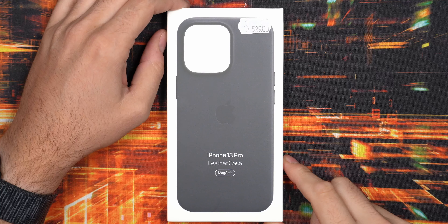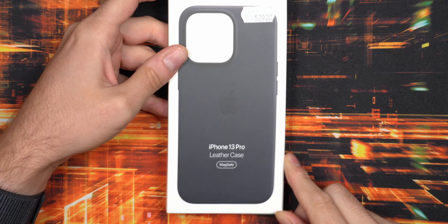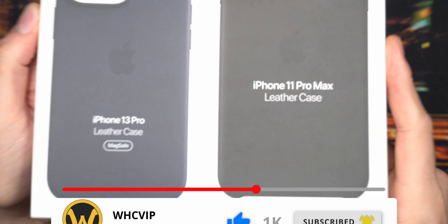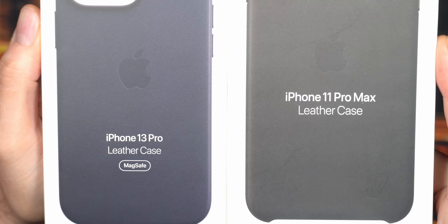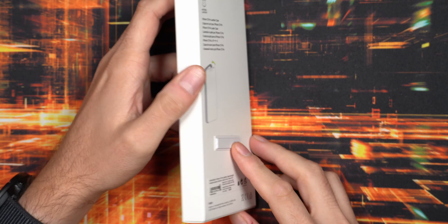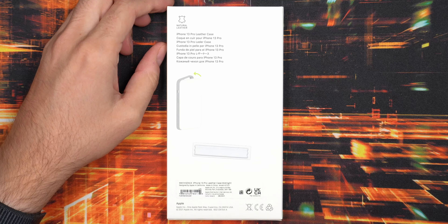In this video we will take a closer look at this leather case for the iPhone 11 Pro. This is the genuine leather case from Apple with MagSafe. These cases have gotten pretty expensive throughout the years. You can see it here compared to my 11 Pro Max case — it's not quite black even though this is the midnight color. It's more of a bluish hue, a very dark blue, almost navy blue.